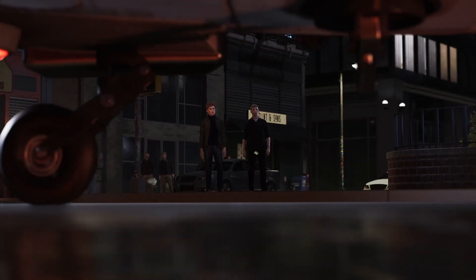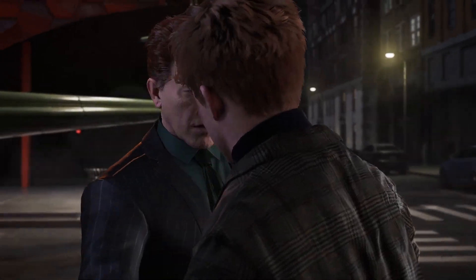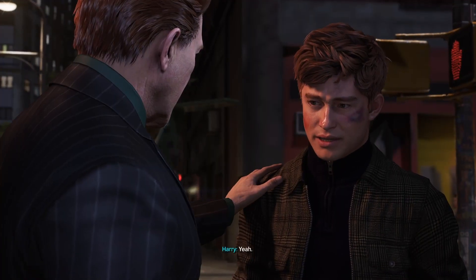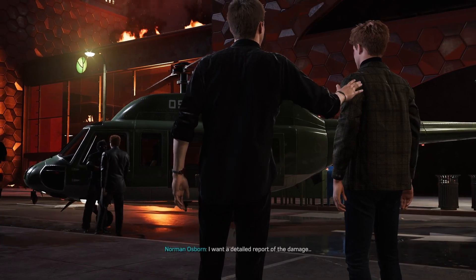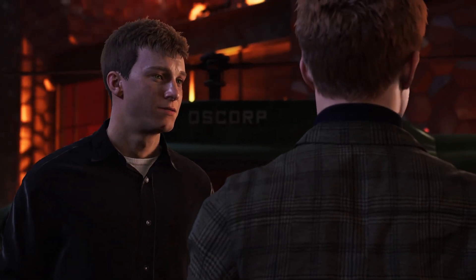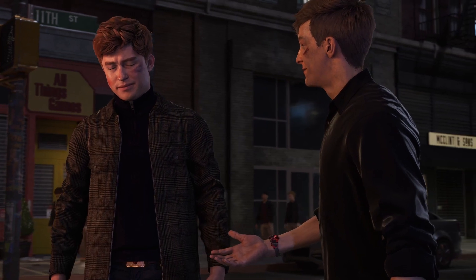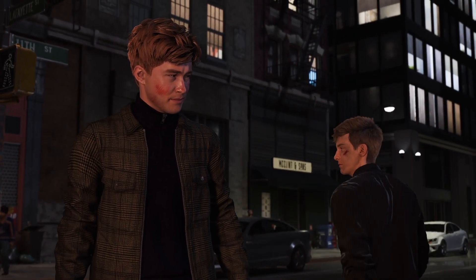You see those old people behind you and you see Osborne coming down — how do they not see Peter change into street clothes? Are you hurt? I'm fine, we both are. The suit's gone. He doesn't know. I want a detailed report of the damage. Your dad's right — the foundation doesn't matter as long as you're alive. This was our dream and it still is, but right now we have to focus on finding Dr. Connors and getting you healthy again.